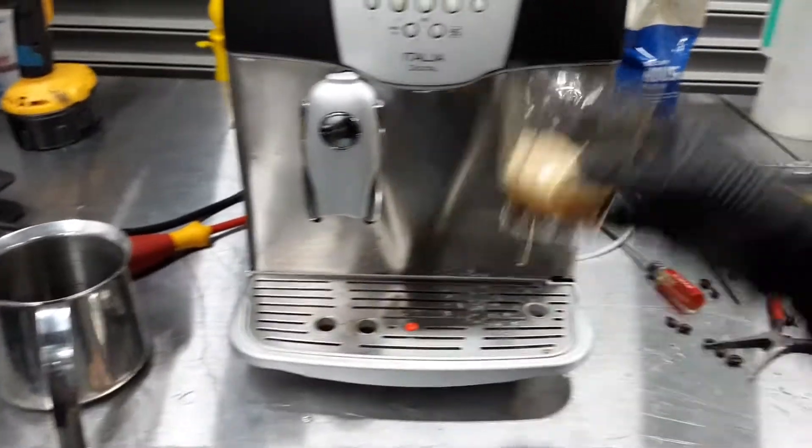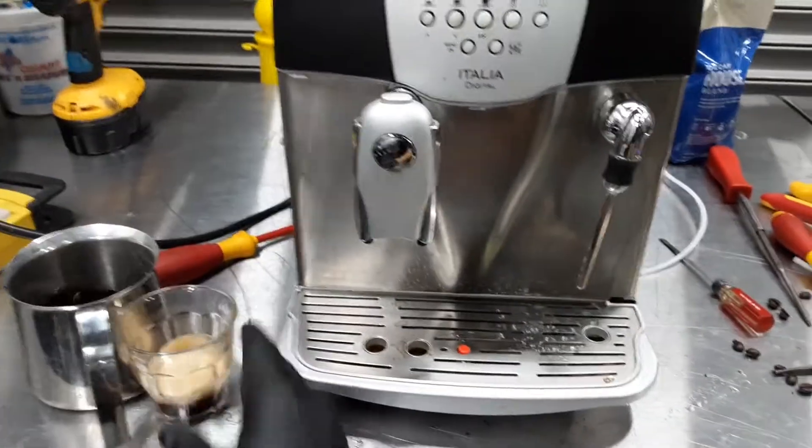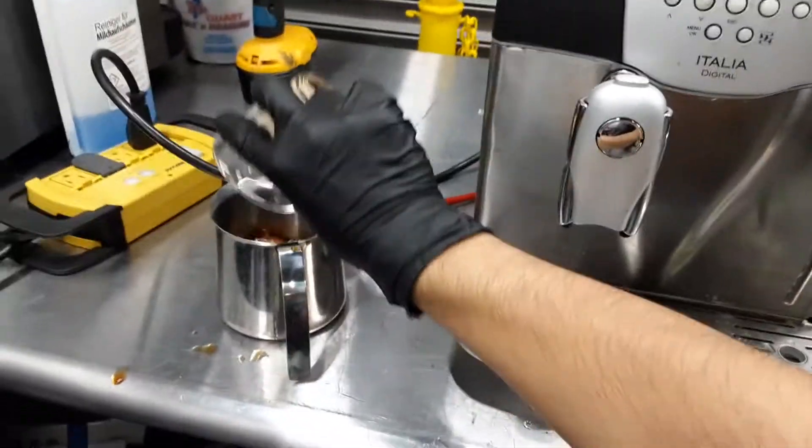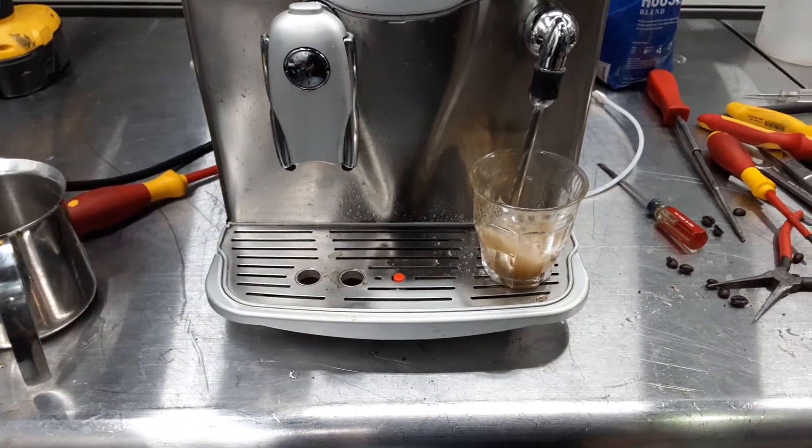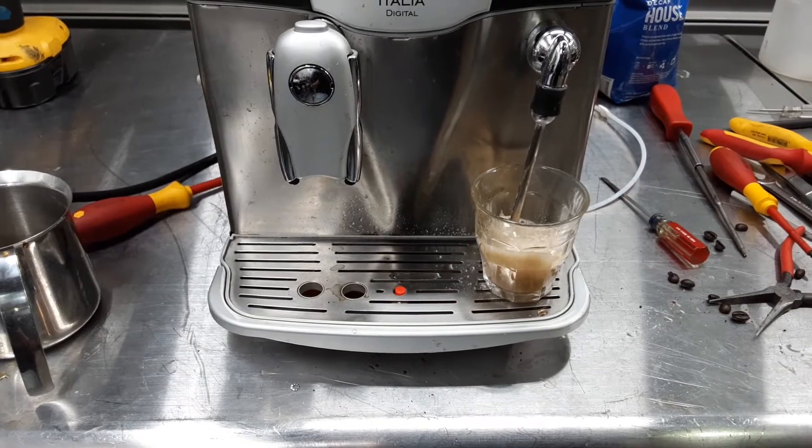Alright, so that was the pressure shot — good crema, no issues in there. Now we're going to use the hot water. Hot water working perfectly fine. No leaks inside the machine or anything like that.